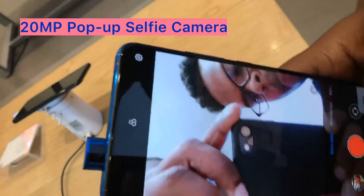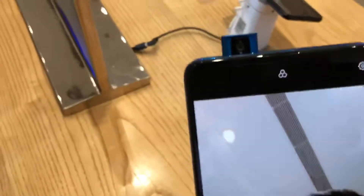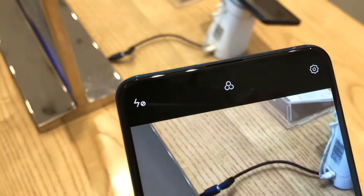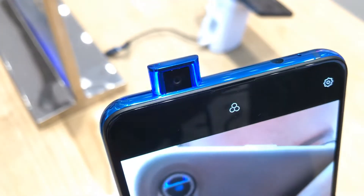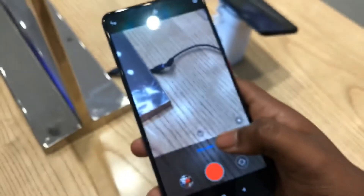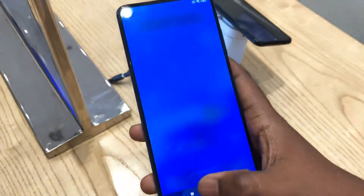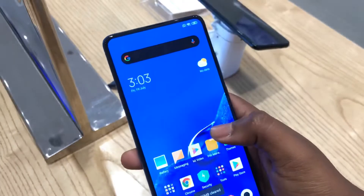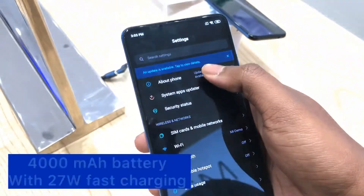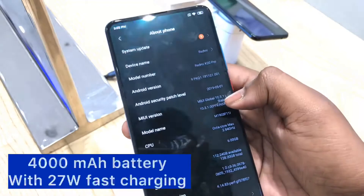The front camera is a 20 megapixel pop-up selfie camera. It comes with an LED light — you can see when it pops up or pops down the light turns on. You can also see the notification light on the front camera. It also comes with the Snapdragon 855 chipset and a massive 4000 mAh battery.